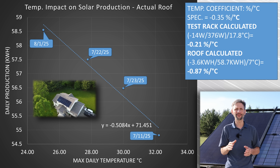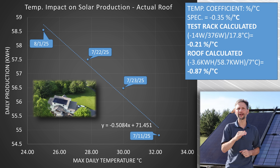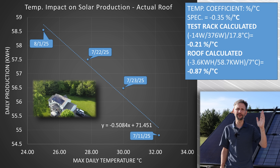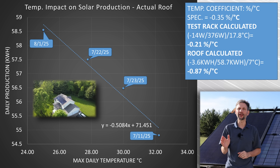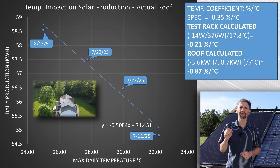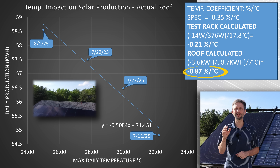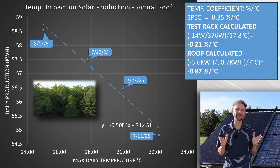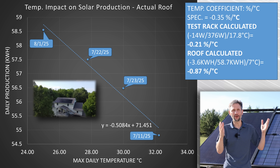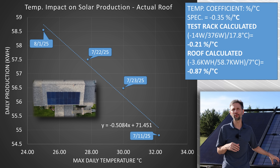However, the trend is so clear, I think there is certainly a correlation. From the trend line, I can see we lose 0.6 kilowatt hours per degree Celsius. And if I use the trend line to take a baseline of 58.7 kilowatt hours at 25 C and 55.2 kilowatt hours at 32 C, I end up with a drop of 3.6 kilowatt hours. Dividing that by 58.7 kilowatt hours and the seven degrees Celsius delta, that gives me a 0.87% per degree Celsius temperature factor. Of course, that's more severe than the lab rated value, but there's a whole host of other factors we didn't account for. But it gives you some idea of what the performance would be on an actual roof. If you're in a really hot climate, you can expect to see a significant degradation in output on those hot days.